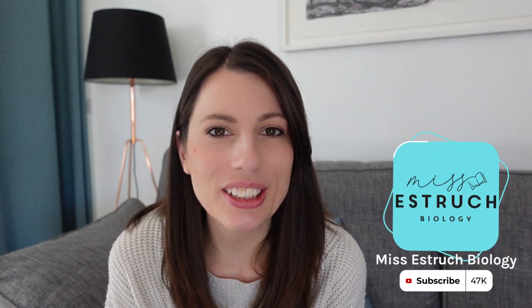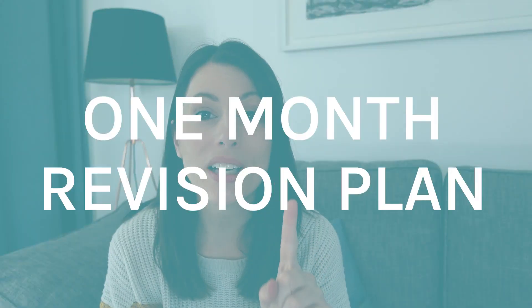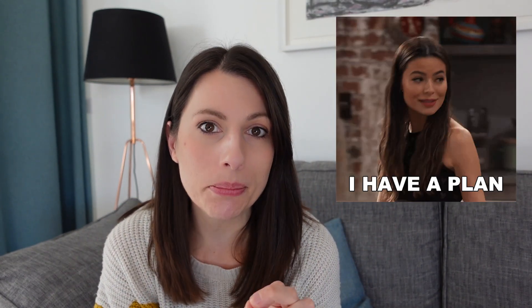Hi everyone and welcome to Miss Estrick Biology. In this video I'm going to be guiding you through a one month revision plan, because that's basically what you've got left until your A-levels. Going through this plan I'm going to tell you week by week the best plan structure and strategies to follow to help you ensure you get exam success.